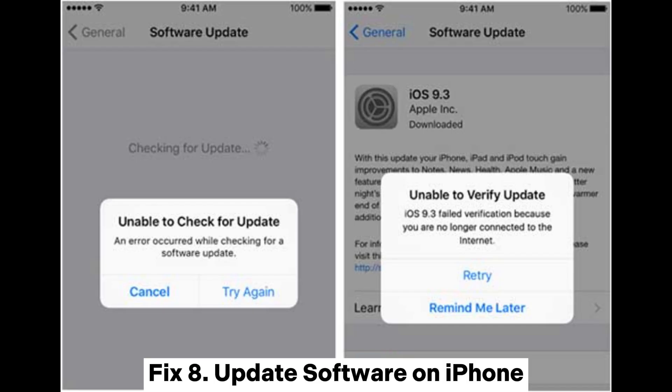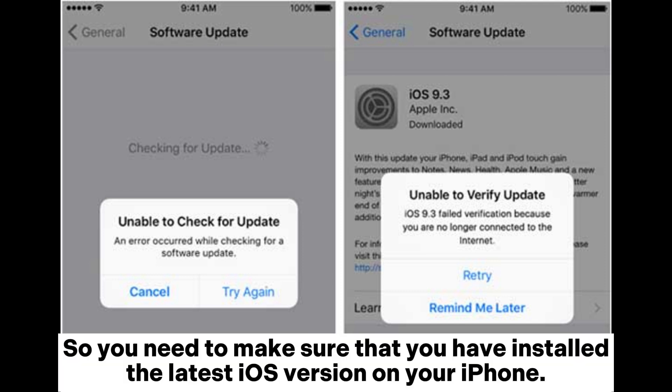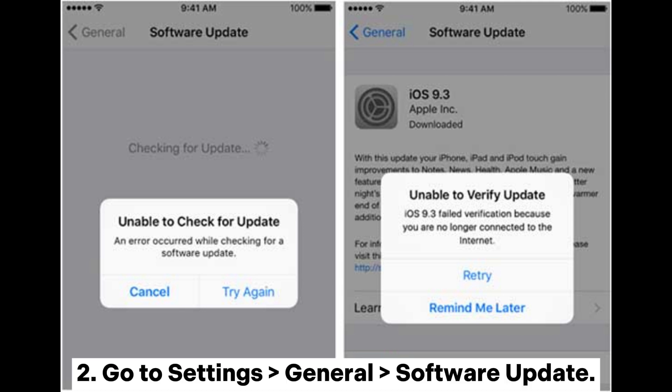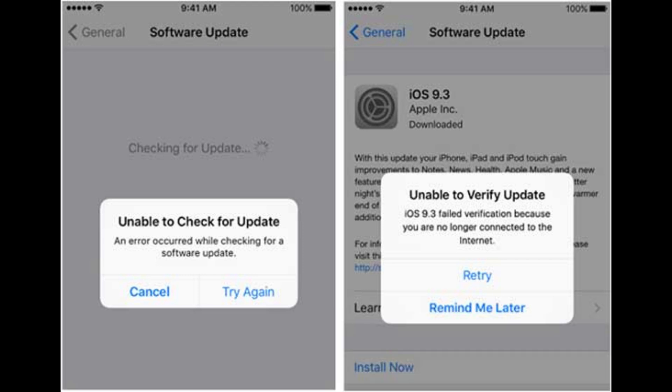Fix 8: Update software on iPhone. If there is a problem with the iOS software, it might lead to different issues including the Wi-Fi connection problem. Make sure you have installed the latest iOS version on your iPhone. Turn on cellular data, go to Settings > General > Software Update, and if there is an available update, tap Download and Install to install the latest iOS software.